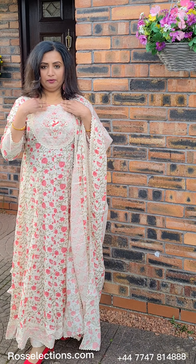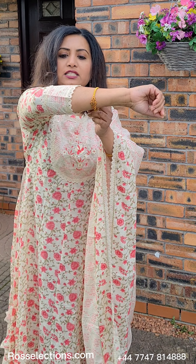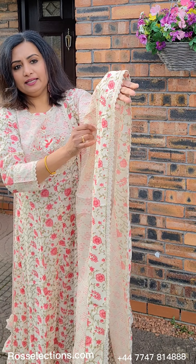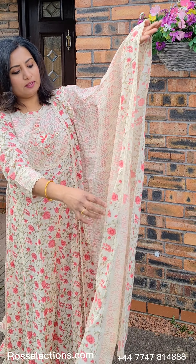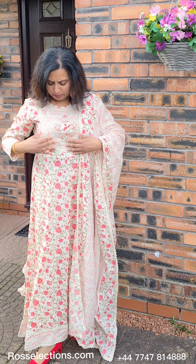It is a round neck. It is a lace work. It is available on our website. It is a pure cotton.